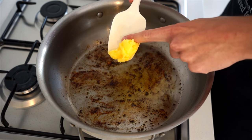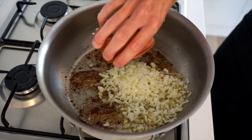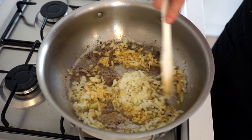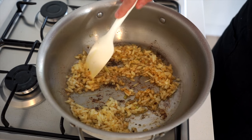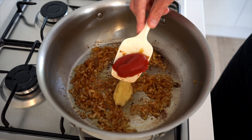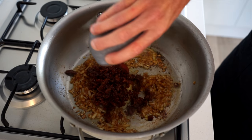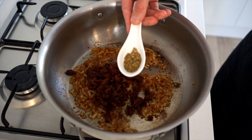Into the same pan, add in one tablespoon or 14 grams of clarified butter, allowing it to melt. Then add in the diced brown or yellow onion and sauté for three minutes, giving it a mix every so often until golden and translucent. Next, add in the minced garlic along with one tablespoon or 35 grams of concentrated tomato paste for a nice deep flavor and color, and the roughly chopped sun-dried tomatoes for even more depth.